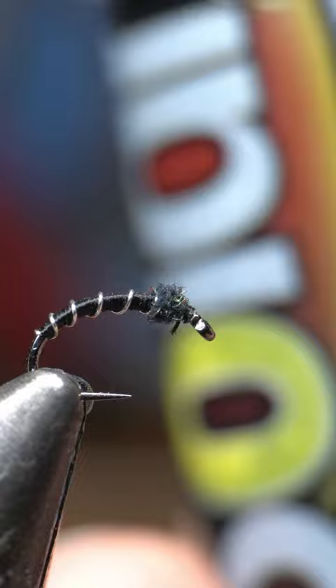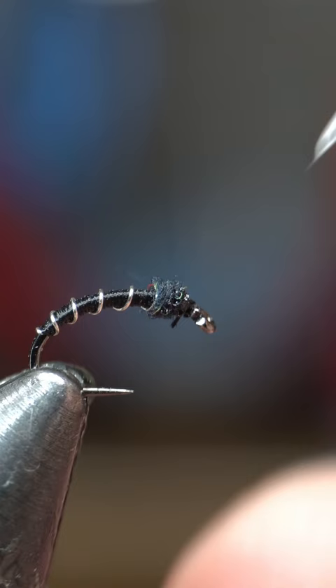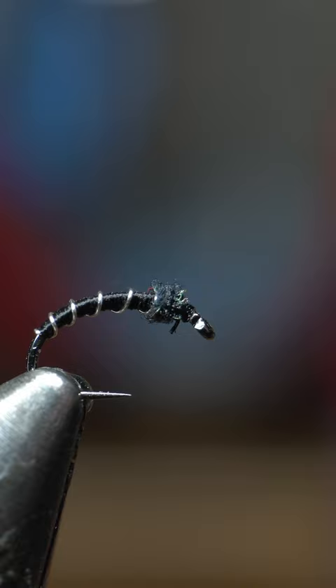And to finish this off, I'm going to use this Solarez Bone Dry. It's always good to secure that whip finish. This stuff is nice, so you just paint it on — it's really thin. Just make sure you don't get any in the eye of the hook, and then you just cure it with your UV light.